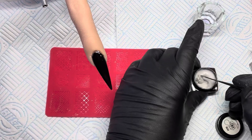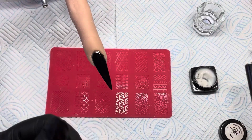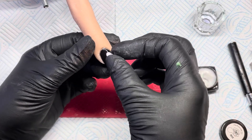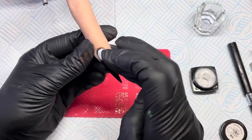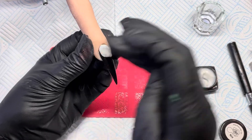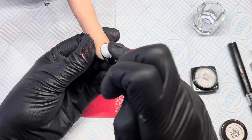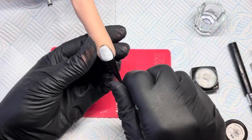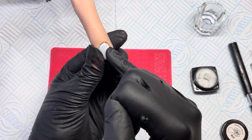I've just got my spatula and I'm going to take some gel out of the pot. You place it on and then you have to press it down, so you've got to be really careful near that cuticle because it does start going bumpy. I'm just going to try and get that neat near the cuticle and then start flattening that out.